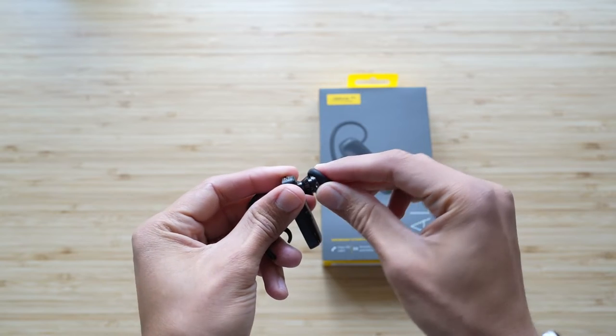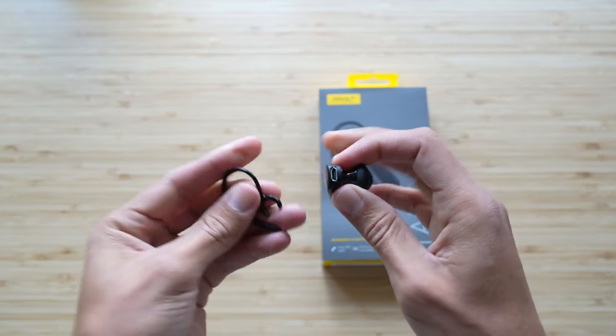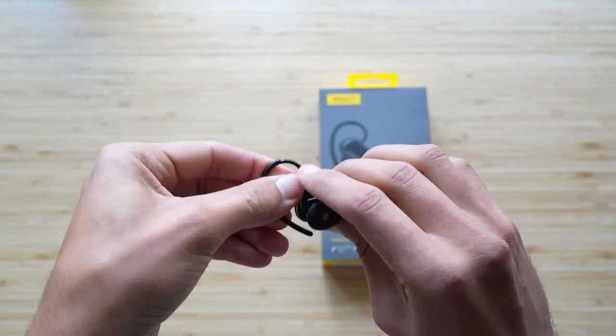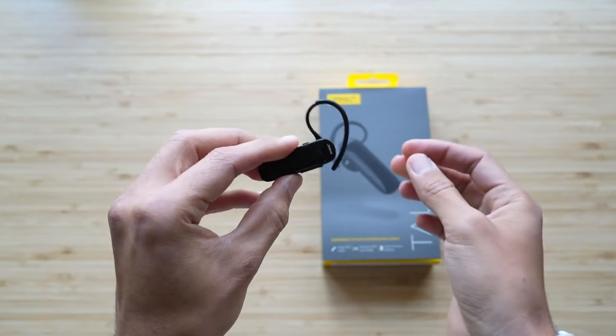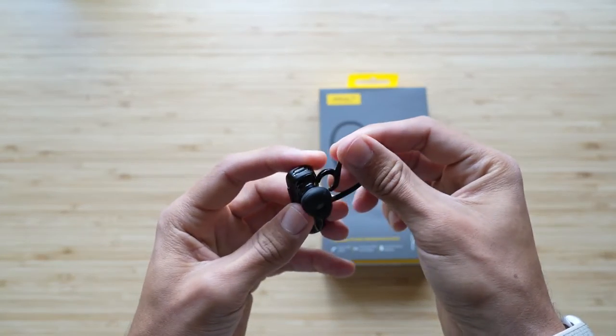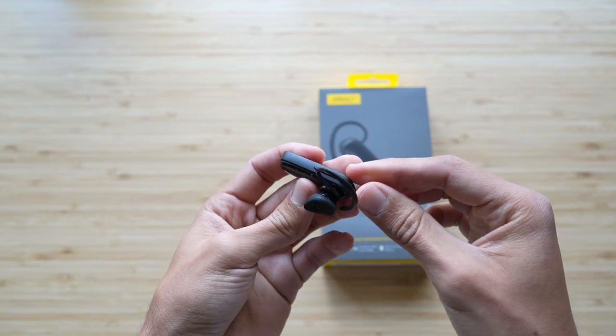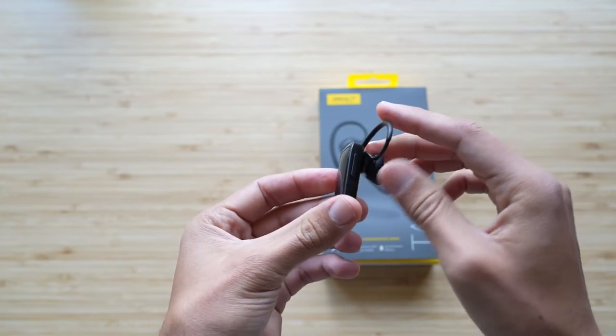But I got a lot of questions about the Jabra Talk 25. I've had a lot of doubts because typically we know how this goes — the lower the number, the lower probably the quality. A lot of people are asking me, well, what about the Jabra Talk 25? It's much cheaper, let's see how that sounds. I got about 12 requests via email for this review.